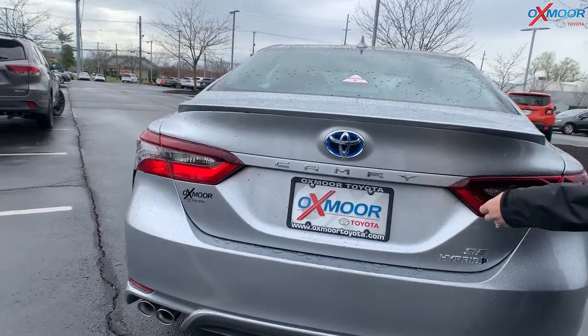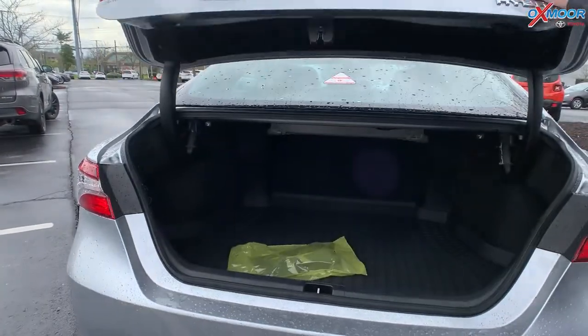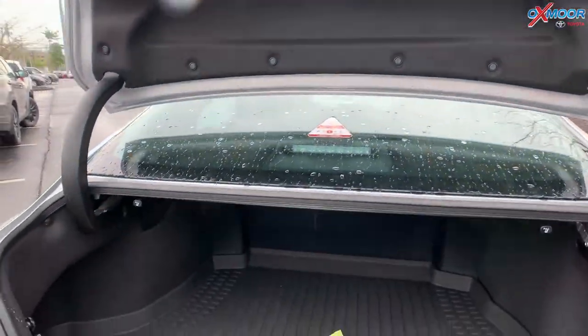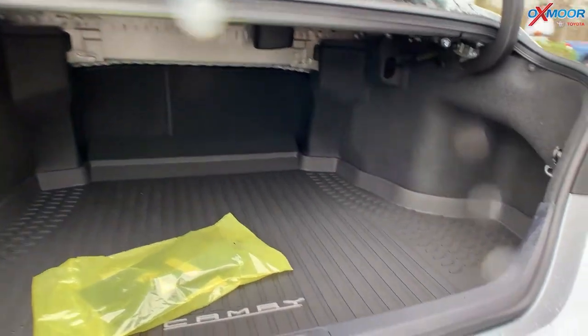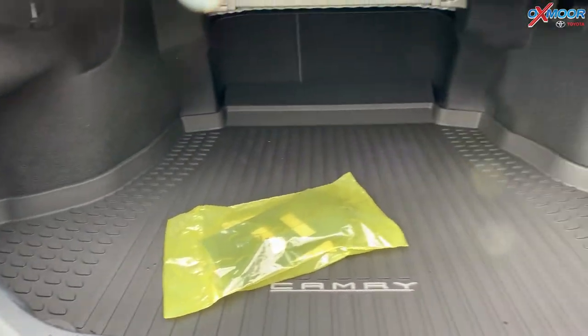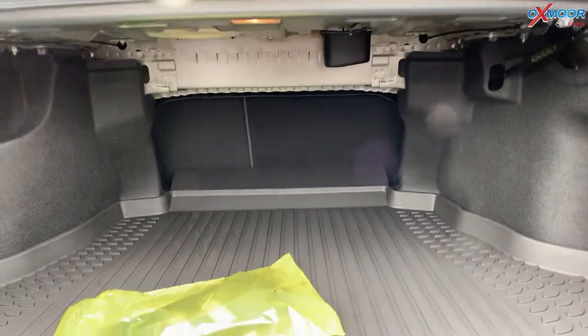Since we're back here, I want to show you something. To pull up your trunk space, there is this little black button right here — you just want to push that. Back here you have your all-weather floor liner and a ton of space. On the left and the right, you're going to have these little poles.